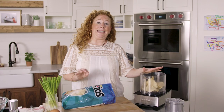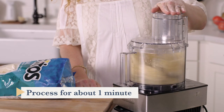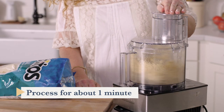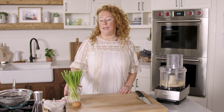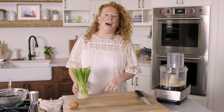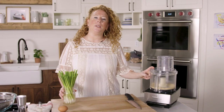Process the chips until finely ground, which will take about a minute. Now I'm going to grab four scallions, give them just a rough chop, add them to the food processor, and pulse 10 times.